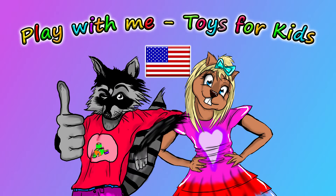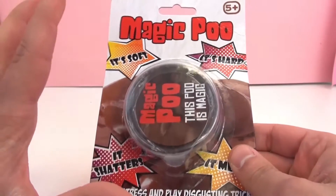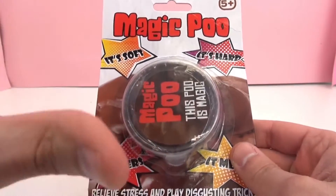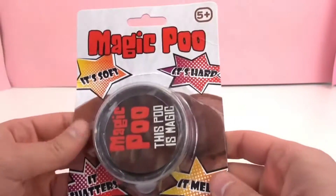Hey guys, and welcome to a new video from our Play With Me Toys for Kids channel. Today we have a variety of slime for you guys, and this is Magic Poo.